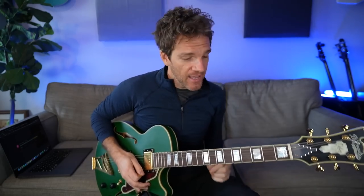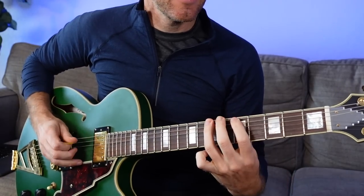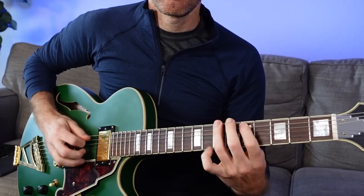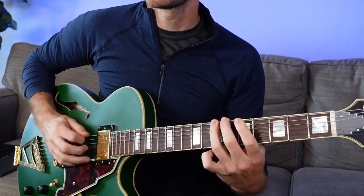They all share a lot of the same notes relative to themselves. If we just take G, A, B, D, E, and G — this little shape right here — these are five notes that all three major chords have in common in the same key: the first, second, third, fifth, and sixth notes of the major scale.